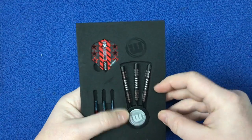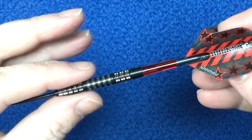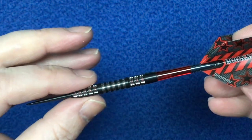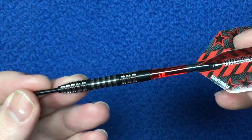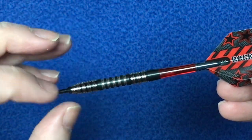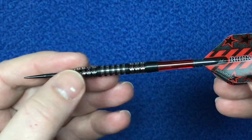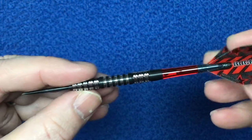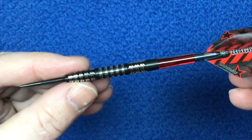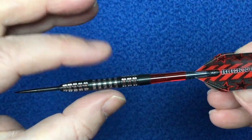Looking at the dart itself, you can see the long black tip points with a tapered section just up here. This has got your vertical and horizontal milling cut into it — you can see it's like a radial groove and it takes the horizontal cut right along this section as well.